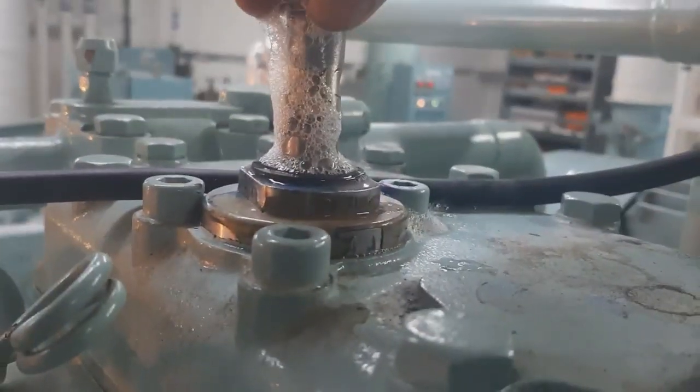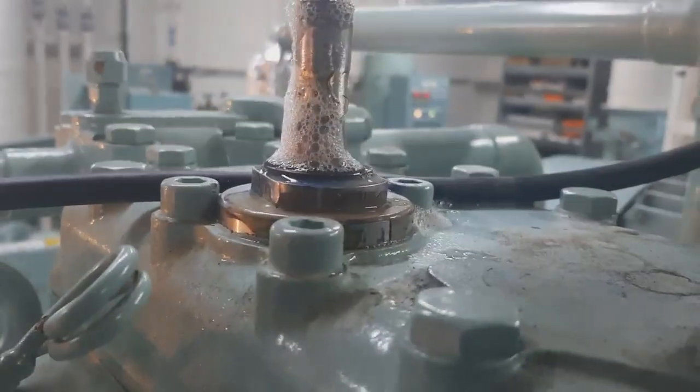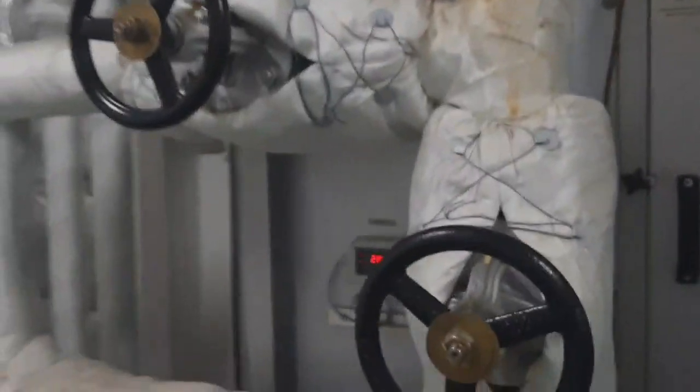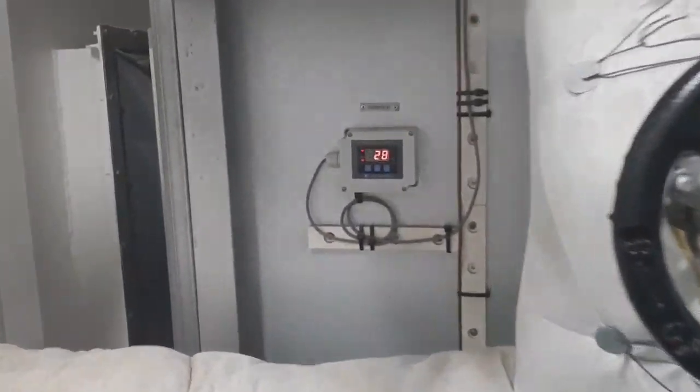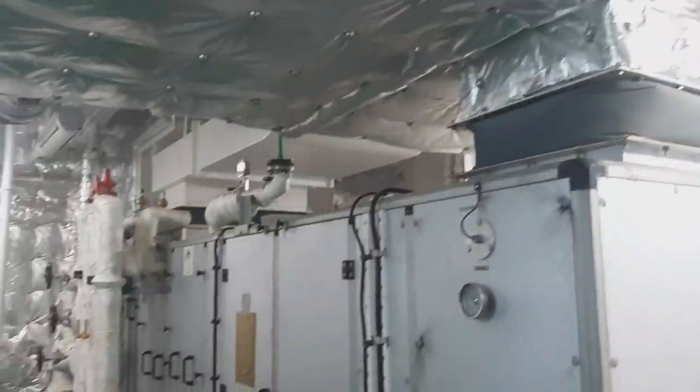After putting back the solenoid unloader, don't forget to do the bubble test again — there is no leaking and it is ready to use. Thanks to our chief. We also check the expansion bulbs — the electronic expansion bulbs — this is the temperature controller. Outside temperature and suction temperature is 28°C right now, and it's 10 degrees inside.